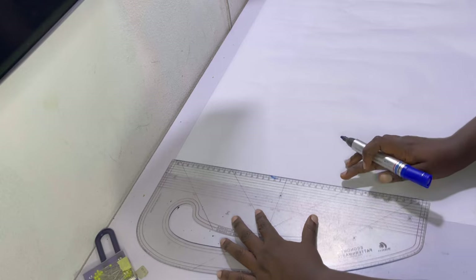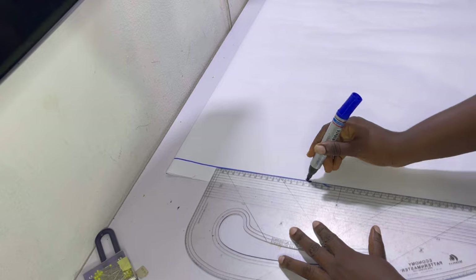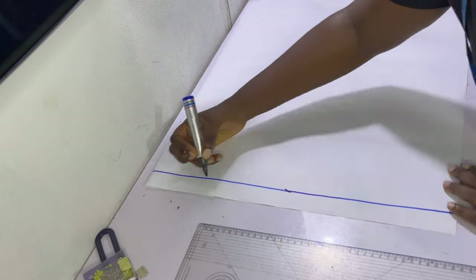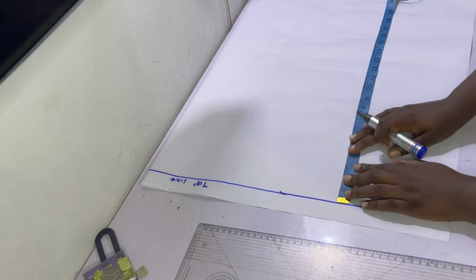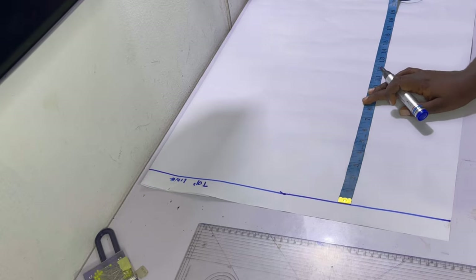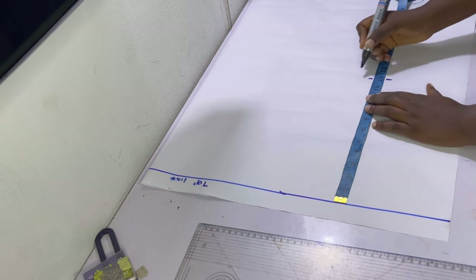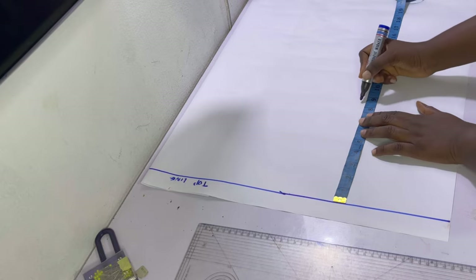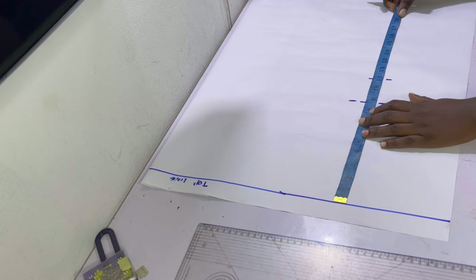Start off by drawing a top line at the top of your paper horizontally. The top line should only be about two to three centimeters wide — it doesn't really matter as it only serves as a guideline. This top line will also function as the shoulder or back line. Starting from the top line, go ahead and mark the vertical measurements on the paper. The first vertical measurement is the shoulder to bust point. Afterwards, mark two inches above the shoulder to bust point — this will function as the armhole line.